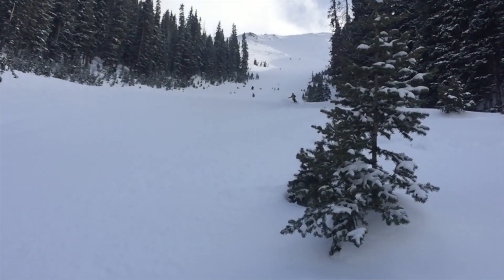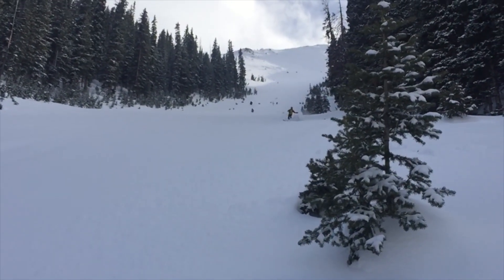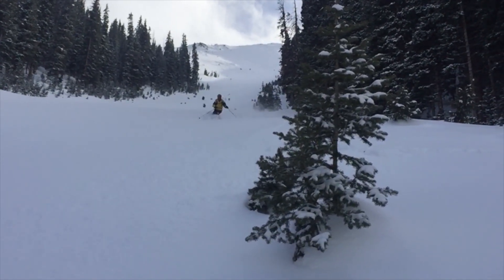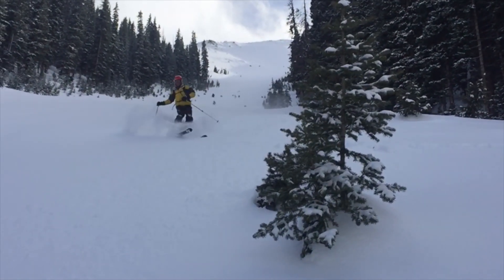Being able to be up in the high alpine, look down at my line, and drop in — the greatest feeling ever. There's nothing like skiing.